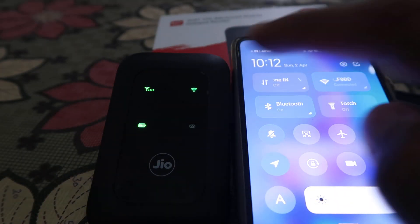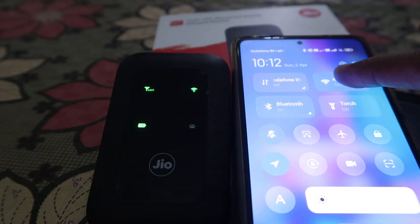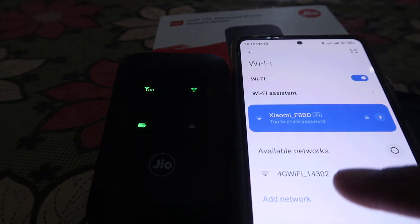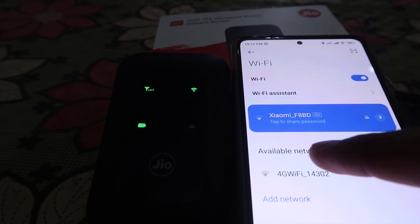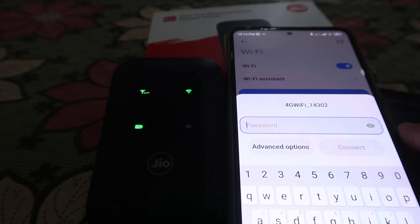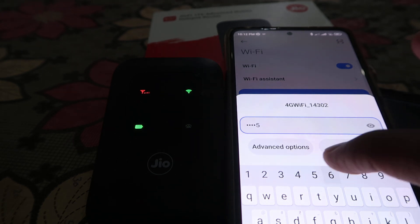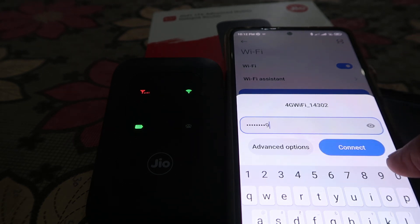Now, if we want to connect, we go to our mobile phone. As you can check out, the SIM card and WiFi indicators are on. We have to go to WiFi settings, and over there we will find this WiFi name. When we click on it, it will ask you for the password, which is by default 1234567890.